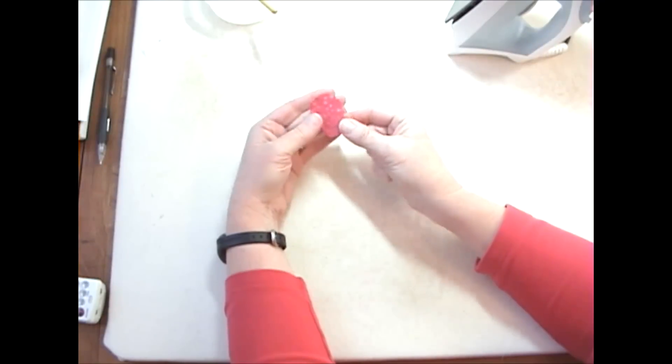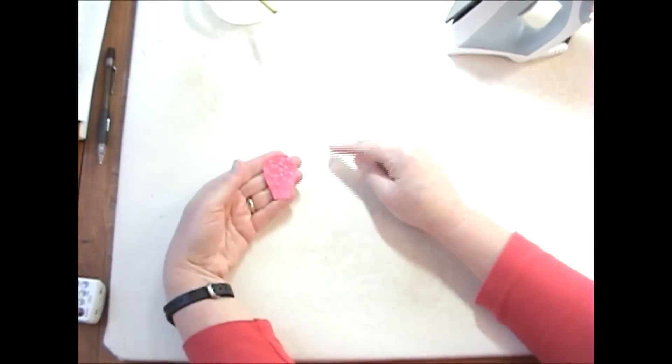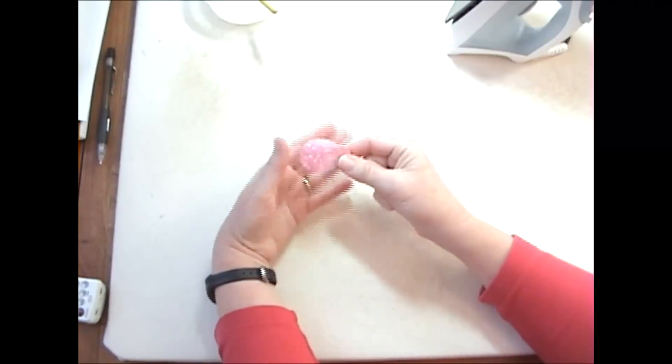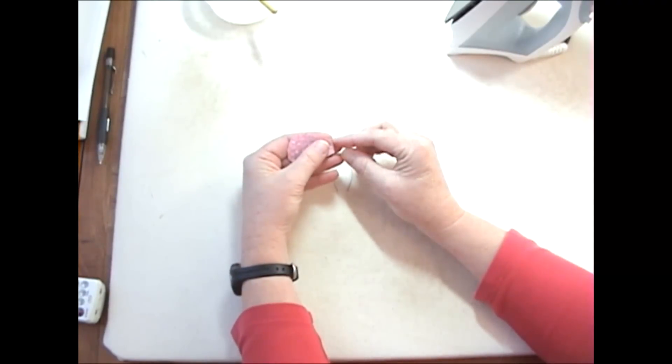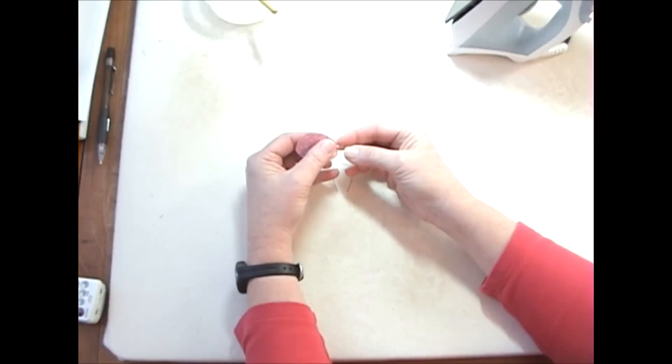So here I've traced my shape. I have my template, I have traced my shape onto my fabric, and I'm just gonna treat this like it's one of my circles and I'm going to do a small running stitch in the seam allowance all the way around.